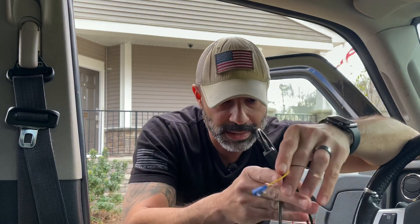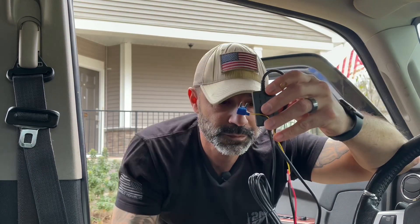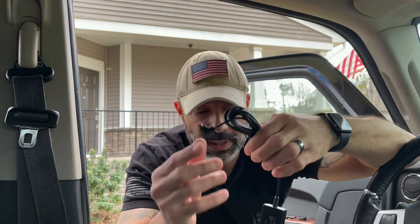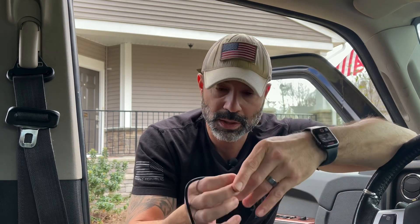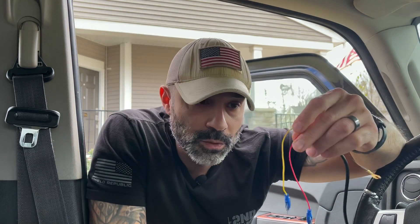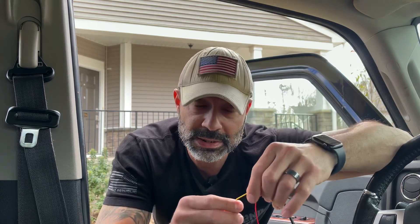I went on Amazon — very simple to look up. Whatever dash cam you have, they're going to have its own set of hardwiring wires for it. This is where I plug it into the actual Wolfbox. It comes with a long cord and I have two fuses plus a ground.